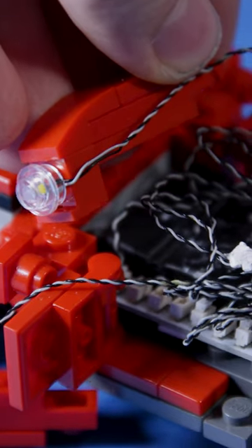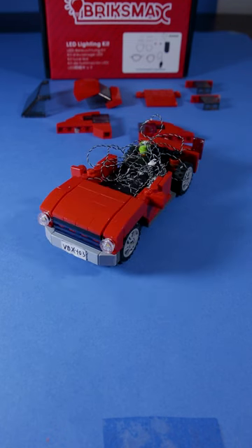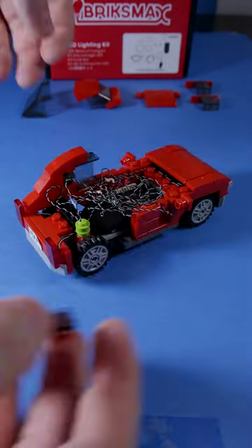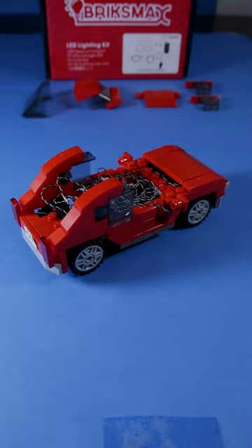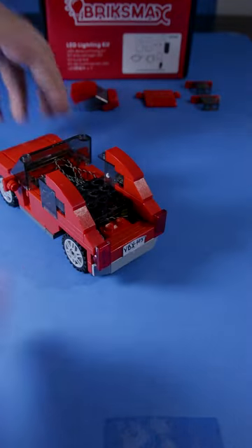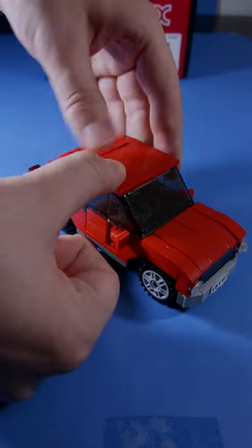Attach light cables between the front and rear studs. After that, just assemble the pieces together. Cover the cables. Slap the roof on. And that's it!